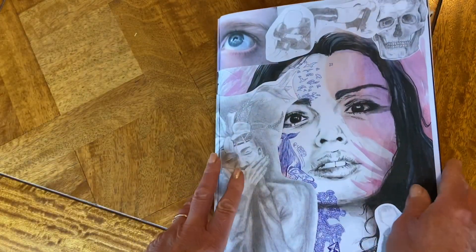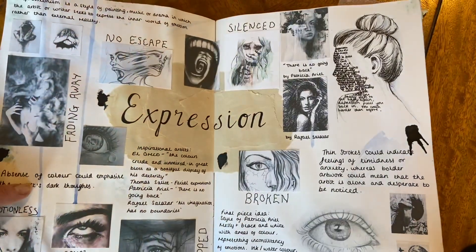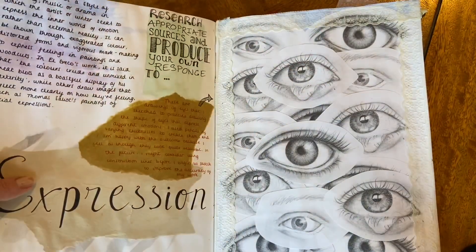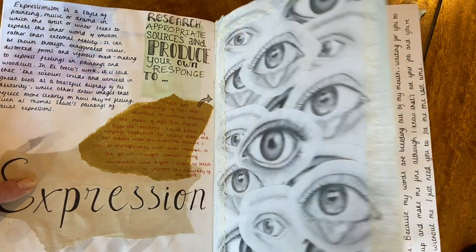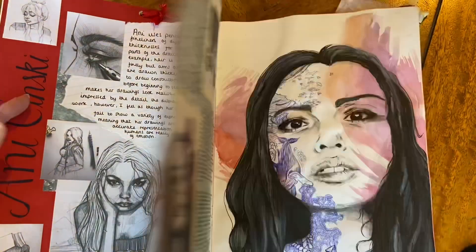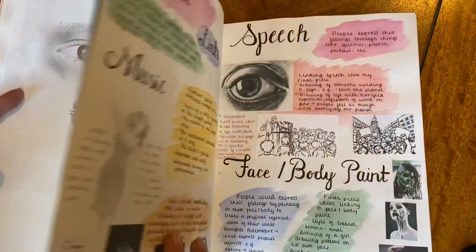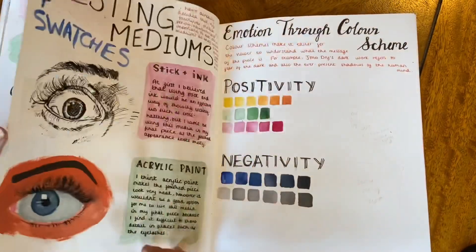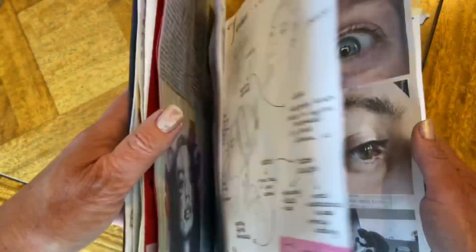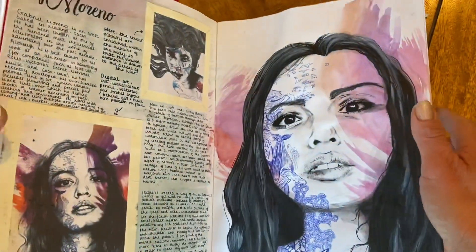That just evidences a level 9, top quality standard sketchbook. It includes lots of notes, drawings, sketches, artist research, annotations, own photographs, and then final sketches and ideas for the piece of work — the final piece that comes from all the different things we've been exploring, noting down, and experimenting with.